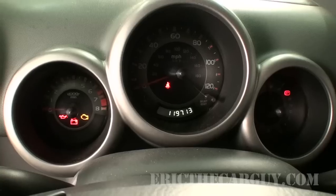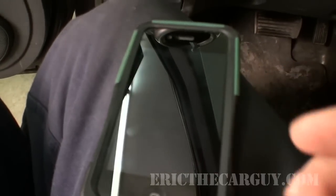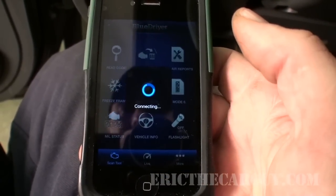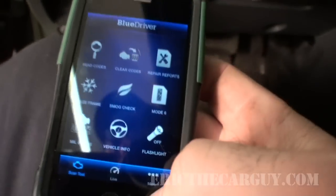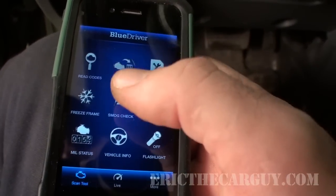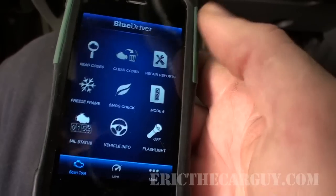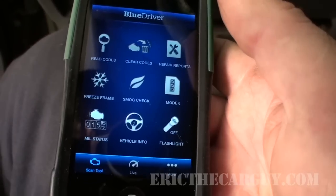I'm going to turn the key on — that's my mileage, and my check engine light is not on currently. Now I'll pull up the app on my phone. When it's working you'll see it starts to flash, indicating it's communicating and hooked up. I paired this earlier — I just went into my settings, found the device, and clicked on it. I did have some issues pairing it but I believe that has more to do with my phone than the actual device. Once it's paired up it seems to work just fine.